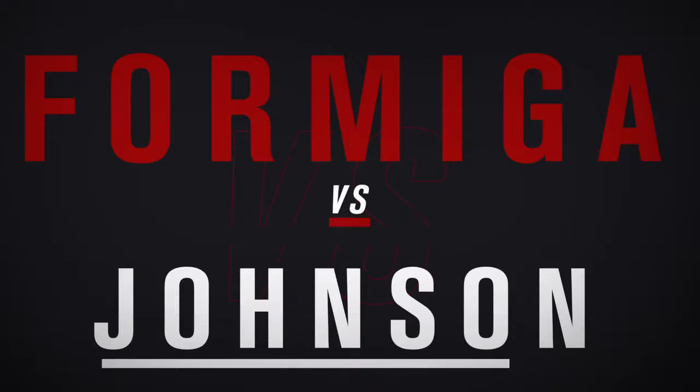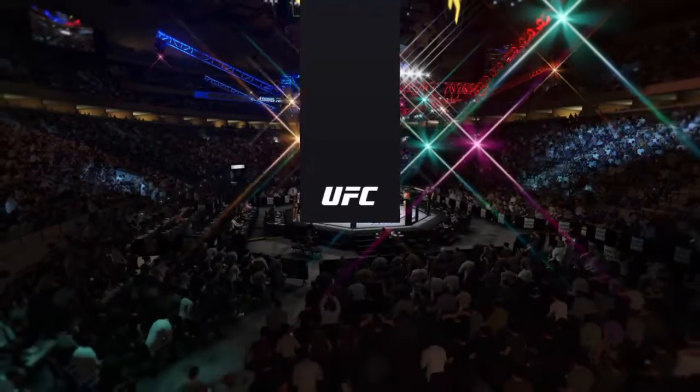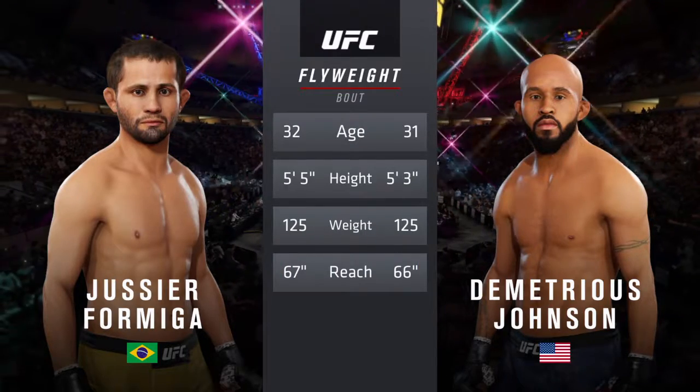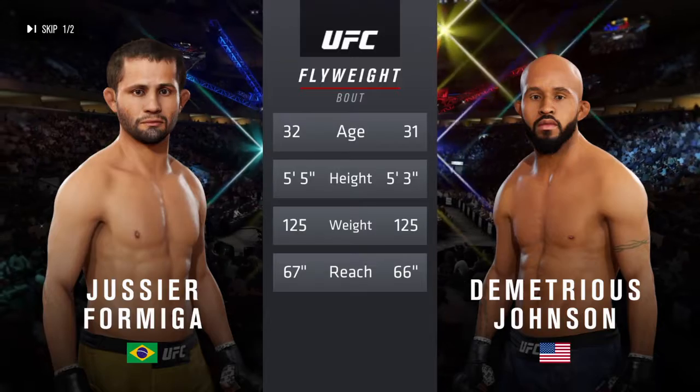Coming up next, it's a flyweight showdown between Juicy A. Formiga and Demetrius Johnson. And now our tale of the tape for this flyweight tilt. Formiga is one year the elder and will have a one-inch reach advantage. To get us started with the official introductions, here is Bruce Buffer.